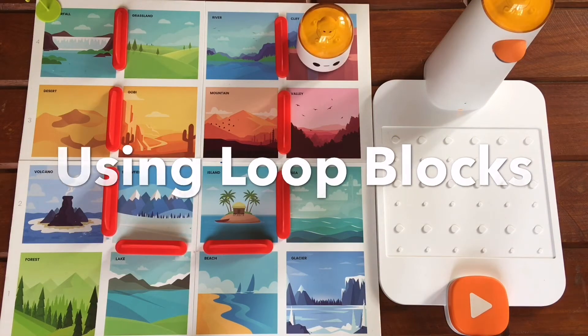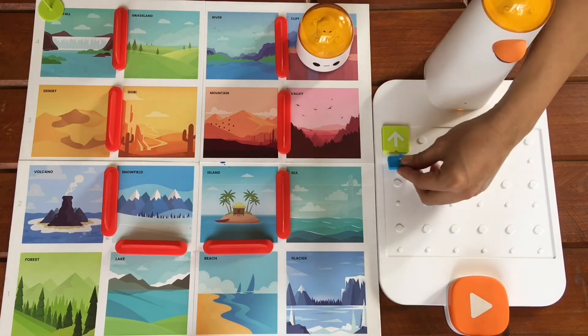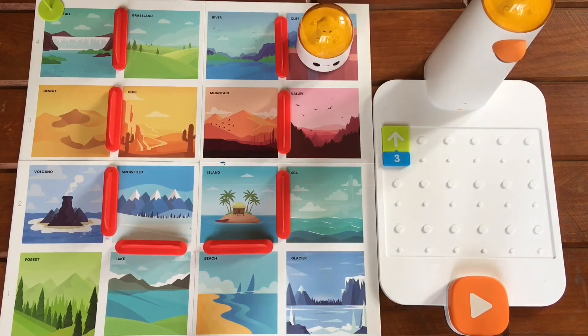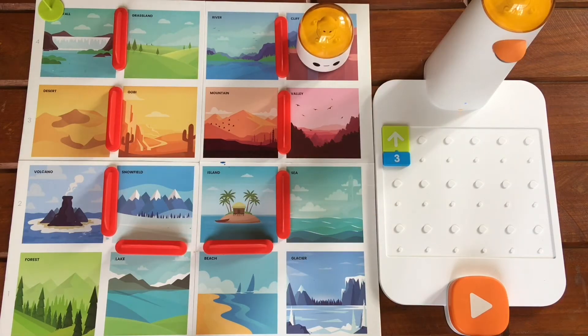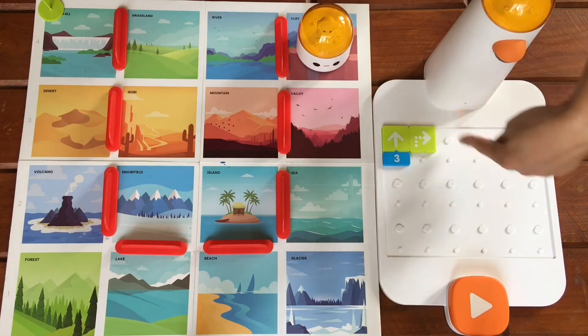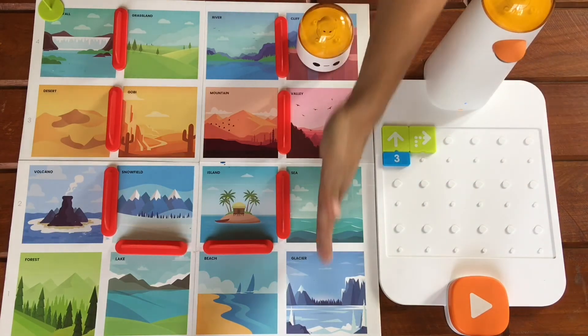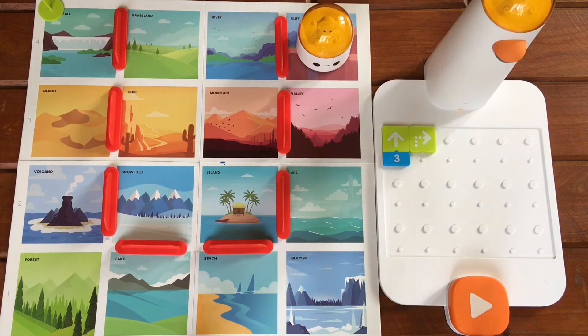Now let's try the loop function. We want Matatabot to go from the cliff to the waterfall, so let's put in our commands. First, we want Matatabot to move forward three times and turn to its right. We want this action to repeat three times in order for Matatabot to reach the waterfall.